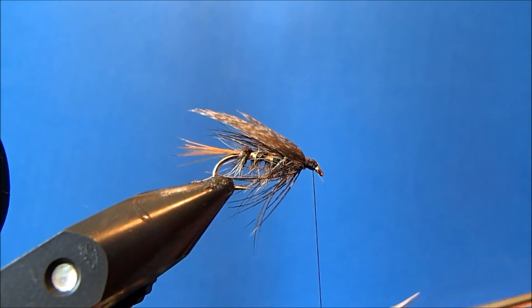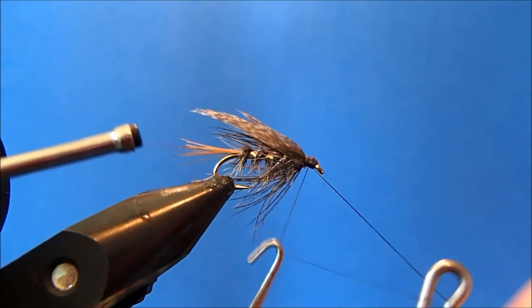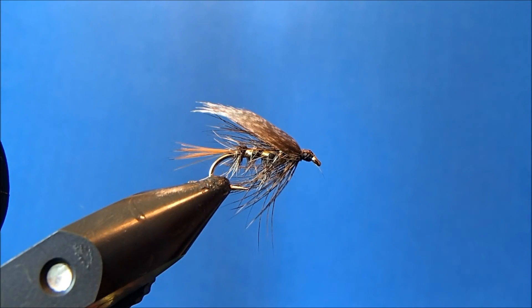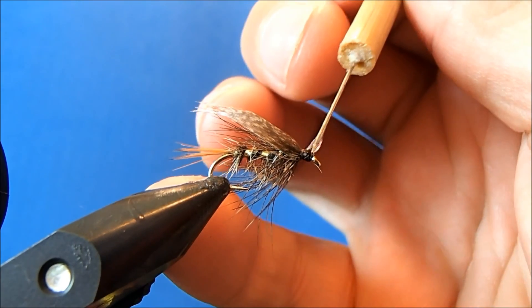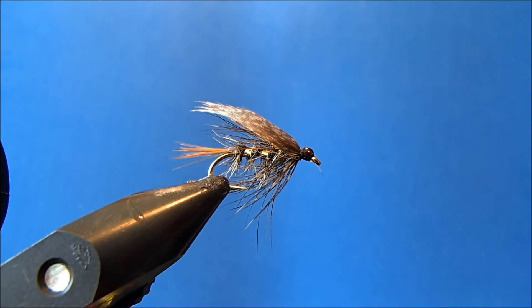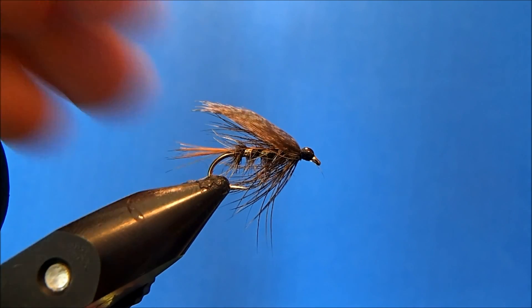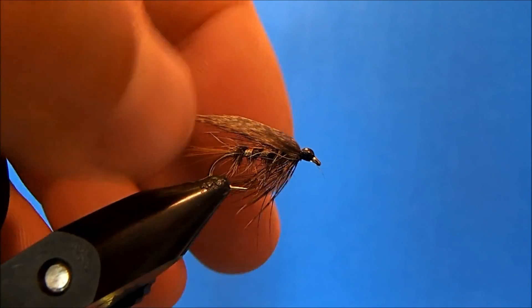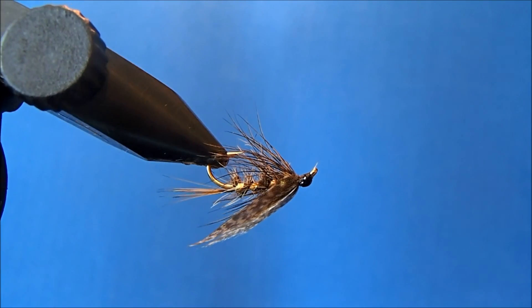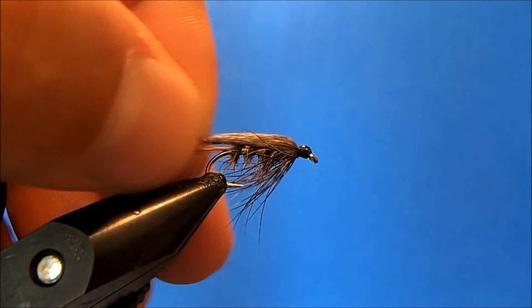I'll do a couple of whip finishes, trim off the excess, and put a drop of head cement, which I typically do with my wet flies. Those who really get into tying traditional wet fly patterns will probably cringe at my lack of attention to getting the overwing perfect, but I think the result is a good one. That is my wet fly — a soft-hackle hare's ear.